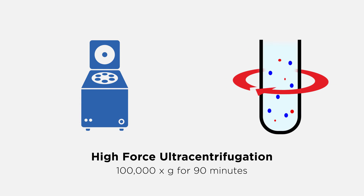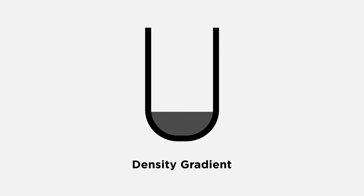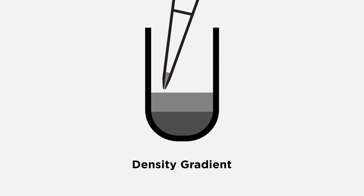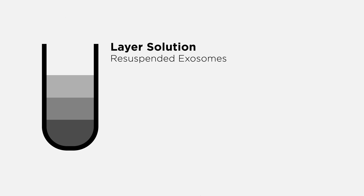Pellet the exosomes by high-force ultracentrifugation and resuspend the pellet in PBS. When setting up a density gradient, minimize disturbance of gradient interfaces by pipetting slowly with the pipet tip above the liquid level. Layer the resuspended exosome solution onto the gradient and ultracentrifuge.